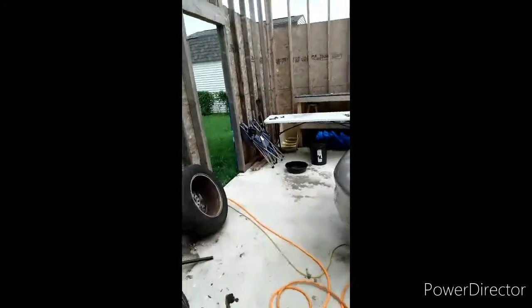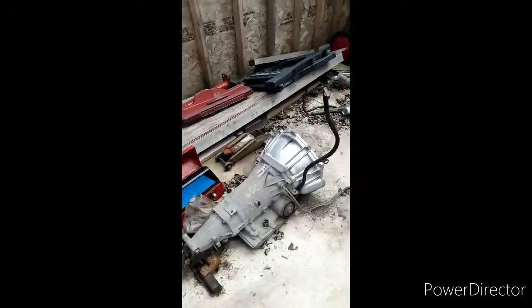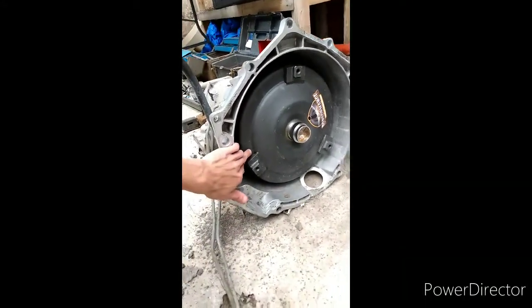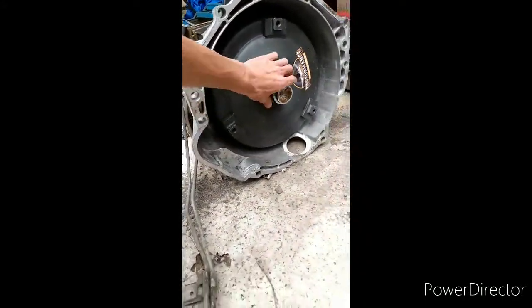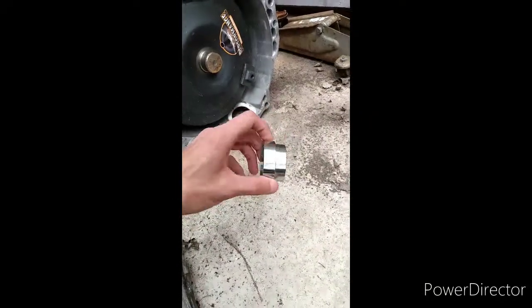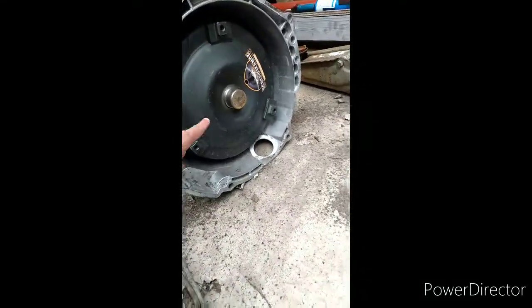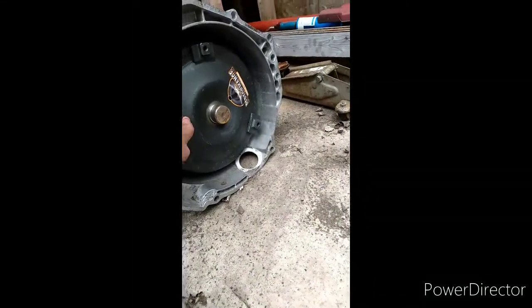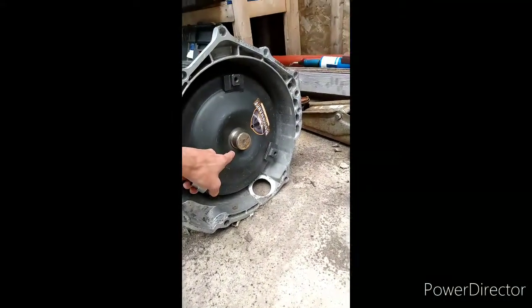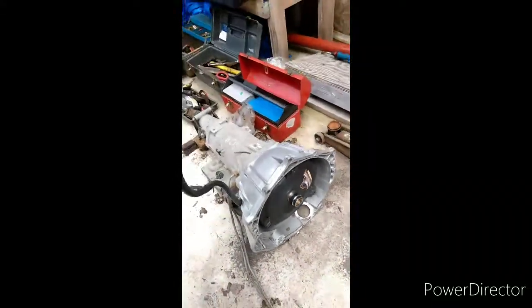For the transmission, you guys can reuse the 4L60E — you just have to buy the bell housing to hook up to the 5.3. You can reuse the torque converter from the V6, but you're going to need a spacer that looks like this; I think I paid about $22 for it on eBay, probably even less. The reason is the V6 torque converter will not reach the flex plate for the 5.3 because the 5.3 flex plate is dished, so you'll need that spacer.